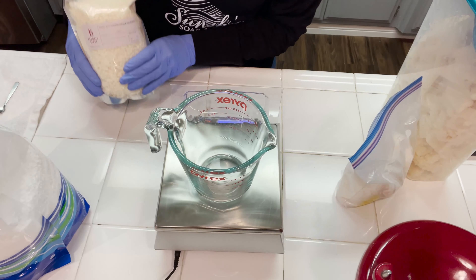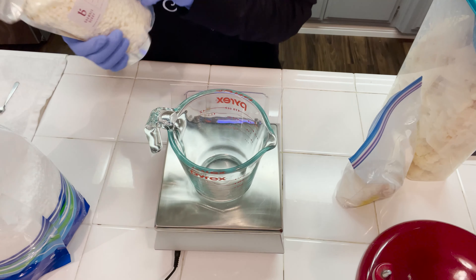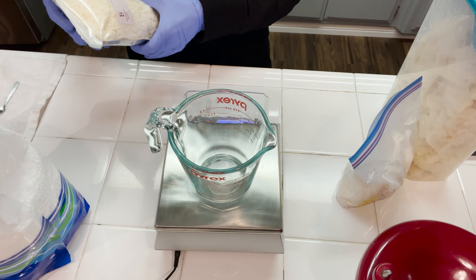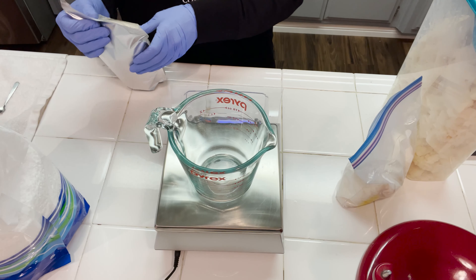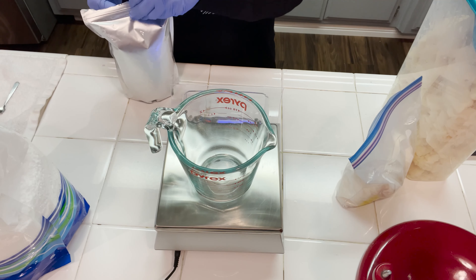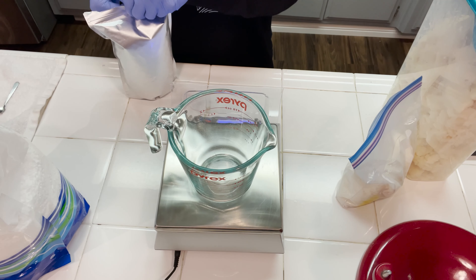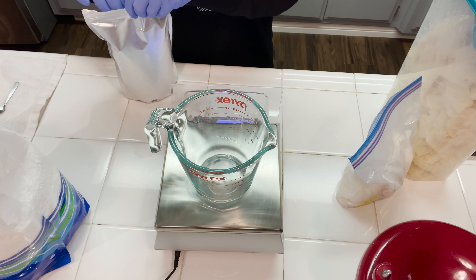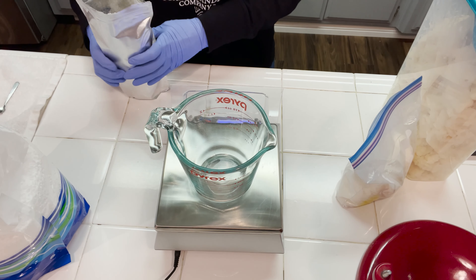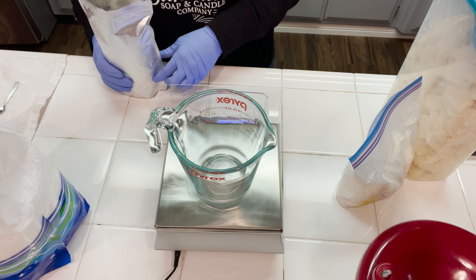All right, let's get started. The first thing we're going to be doing is weighing off our BTMS 50. BTMS 50 is a conditioning emulsifier. When you have a water and an oil blend, it acts as an emulsifier. This is a positively charged emulsifier, so it does leave your hair feeling nice and silky smooth. We're going to be weighing this off first. This also lends hardness to your finished shampoo bar.